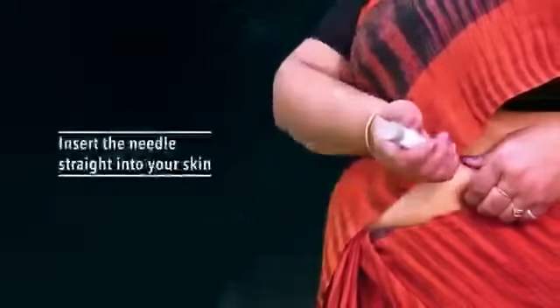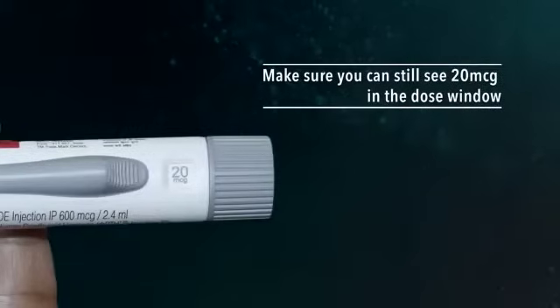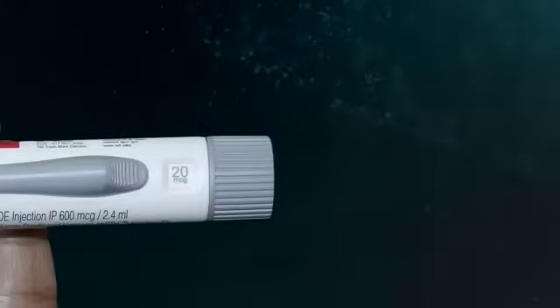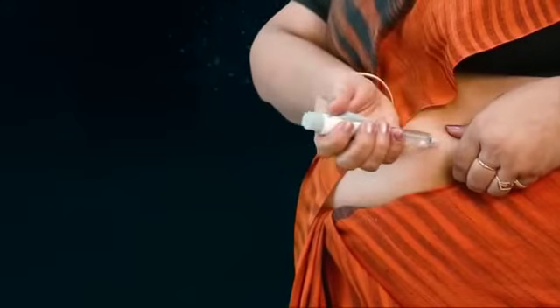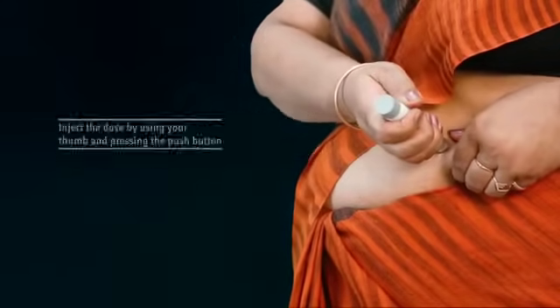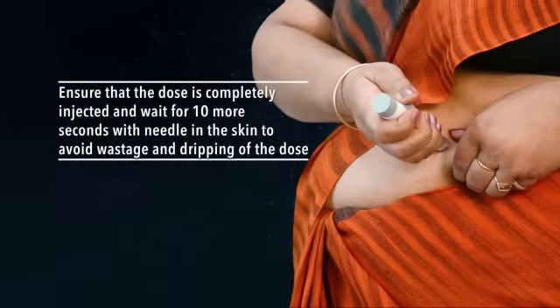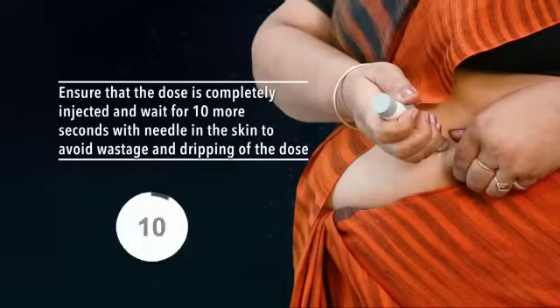Insert the needle straight into your skin. Number three: make sure you can still see 20 micrograms in the dose window. Number four: inject the dose by using your thumb and pressing the push button. Number five: ensure that the dose is completely injected and wait for 10 more seconds with the needle in the skin to avoid